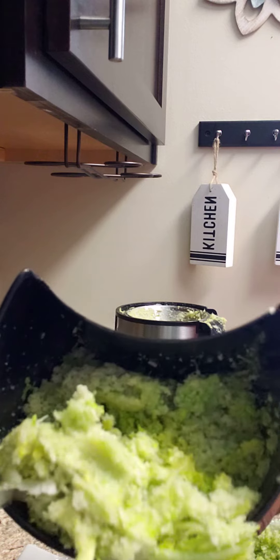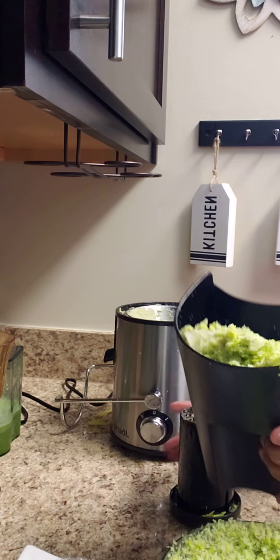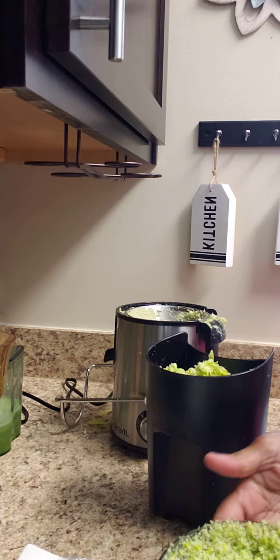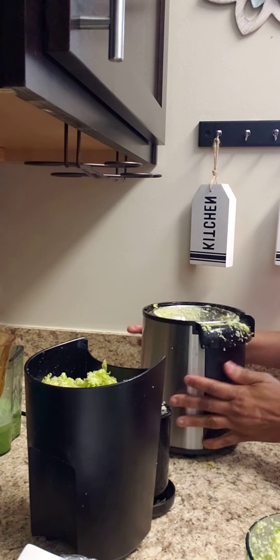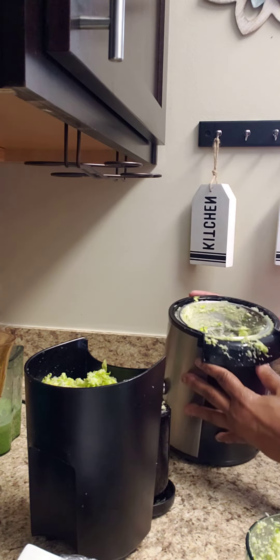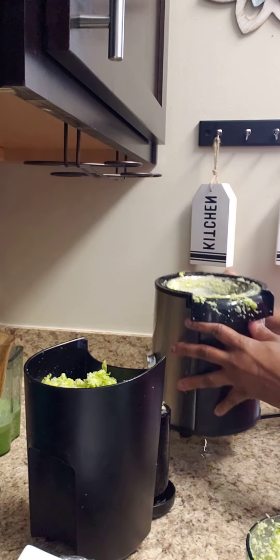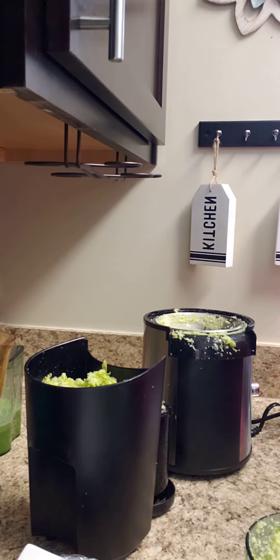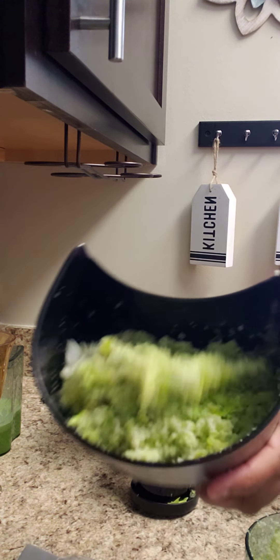All of this comes out. And this is two batches. Now you have to clean all of that. You have to get in there and clean all this. But it makes good use — just know that you have a lot of cleaning to do.